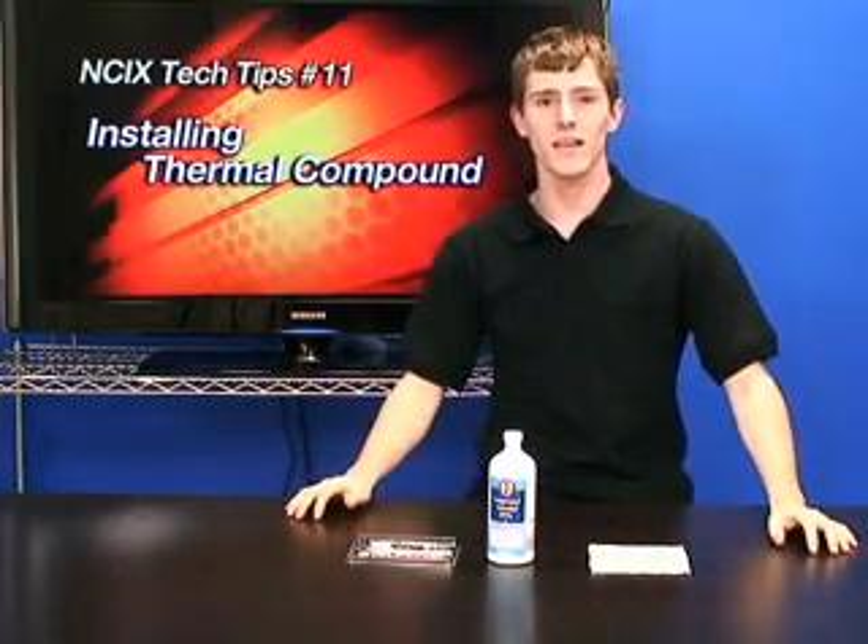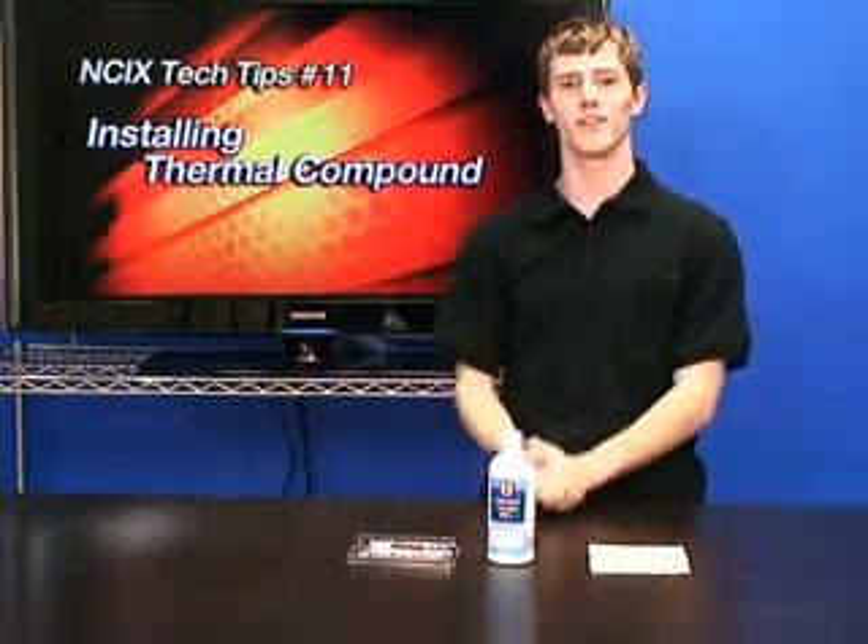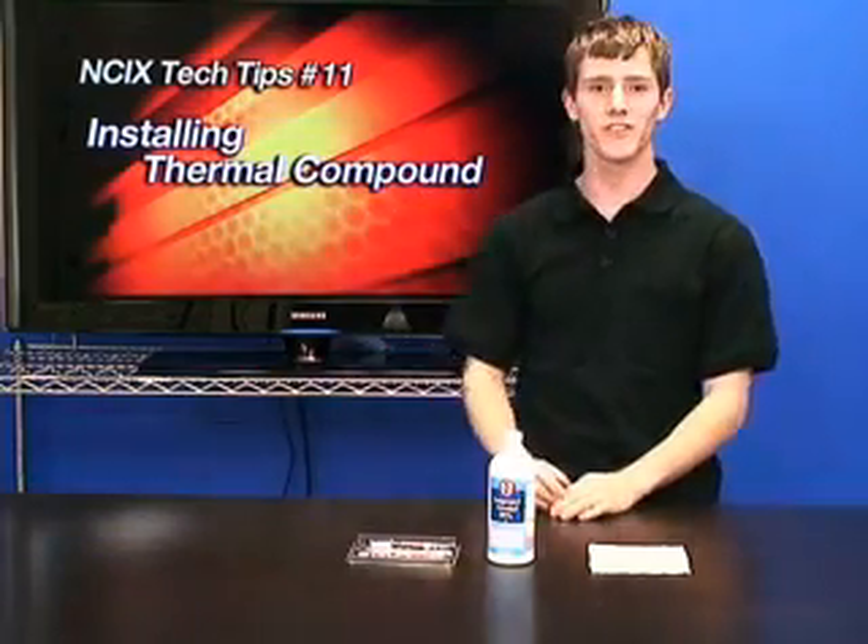Hi, welcome to NCIX Tech Tips. Today we'll be covering installing thermal compound, in case you weren't able to see it on the giant LCD screen that is now part of our set.